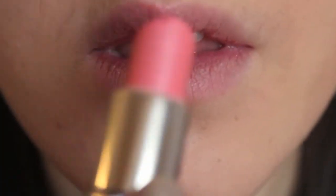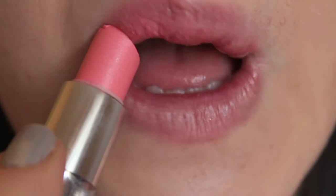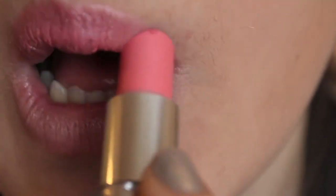Then I take my favorite Rimmel lipstick — it's a light pink color — and put some of that on my lips. And there we have it, that is the finished makeup look.